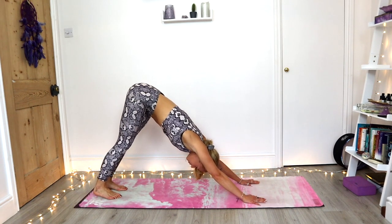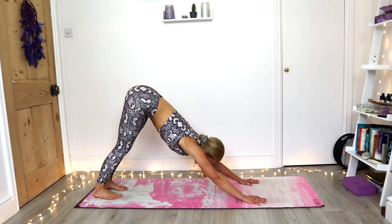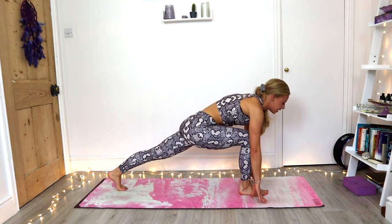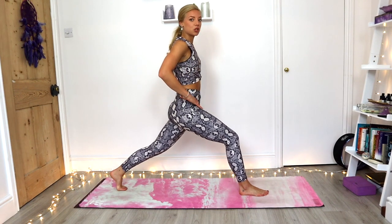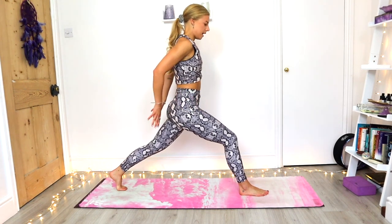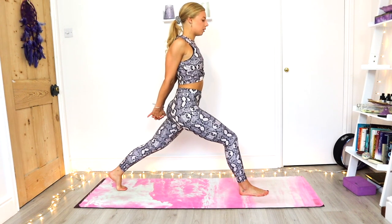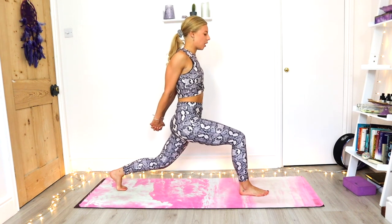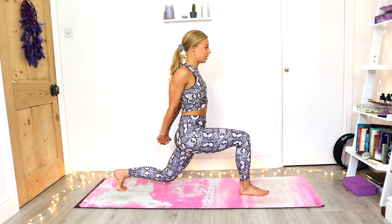Let's give those arms a rest — we're going to work those legs a little bit. Send the gaze to the hands. Step the right foot forward, left toes stay tucked underneath. Inhale as we rise up to our high lunge. Hips are facing the short side of the mat, left toes tucked underneath. Interlacing the fingers behind the back, roll the shoulders back and down, open the chest. Back leg is straight. Exhale as we hover the left knee off the mat. For three, two, one.